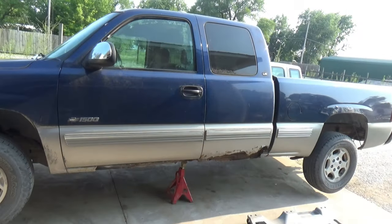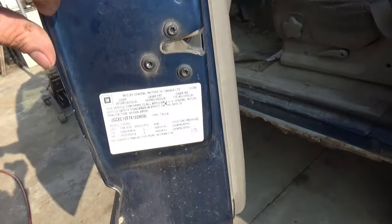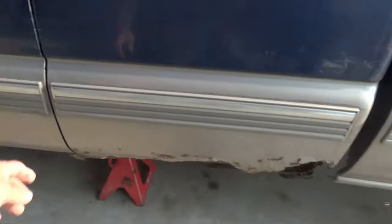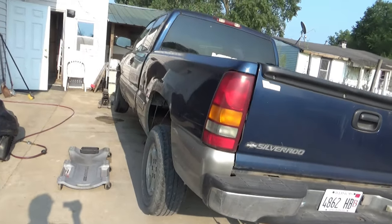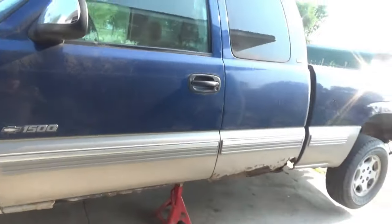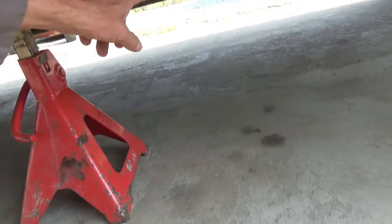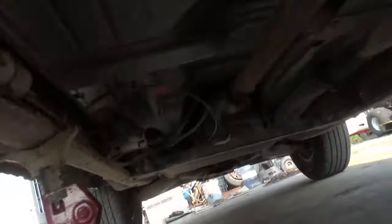We are going to do a little job repairing a drive shaft on a 1999 Chevy Silverado 1500 - that's just a regular half-ton Chevy pickup truck. I already got it jacked up with a regular roller jack right about here, which gives me enough room to be comfortable on the creeper.